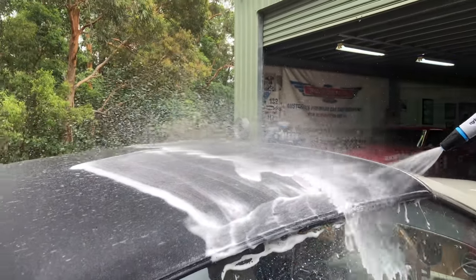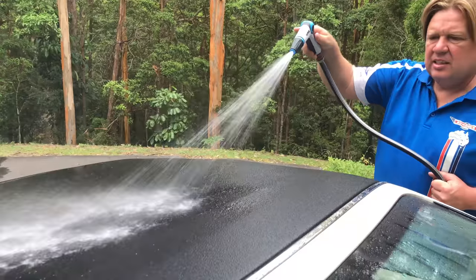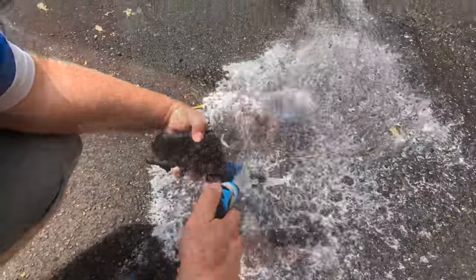Once you've finished the entire roof, give it a final thorough hose down so there's no signs of any suds coming from the fabric anymore. Rinse your brushes out with fresh water and then move into drying.